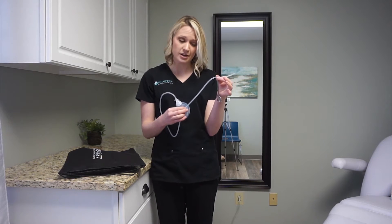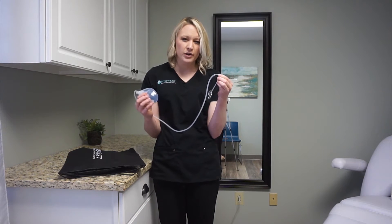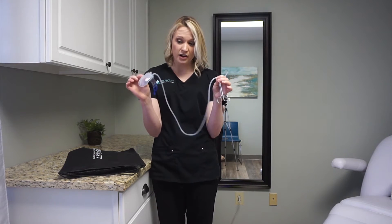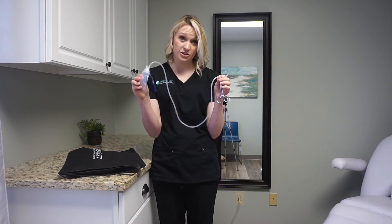I have it clipped off to act like this is kind of where it's exiting your skin. There is usually a suture holding that in place so that if your bulb falls or you get pulled on, it stays in and doesn't move and lose its suction. And then you have the bulb on the other end — some people say it looks kind of like a grenade.